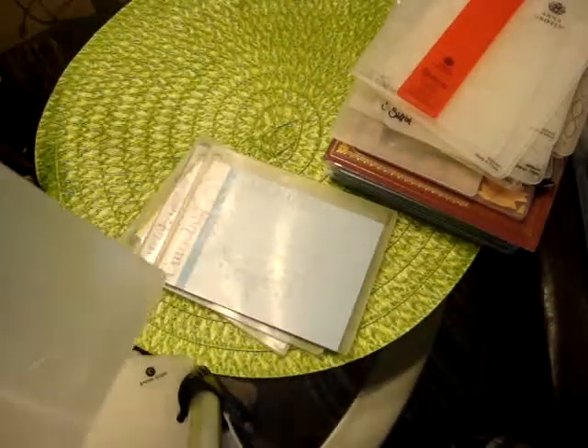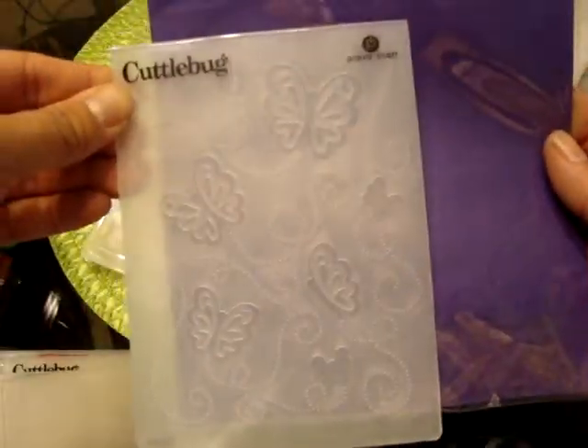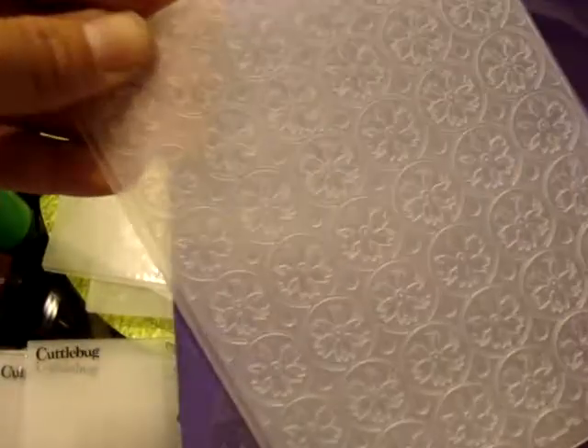Let me see if I have a piece of paper — it might be easier to see it, probably like a black one or a colored one. Let's see if this helps. That might help a little bit better. Butterflies, some scroll work, flourish kind of thing. Flowers. This one's still in the plastic — it's a cardinal on a branch.